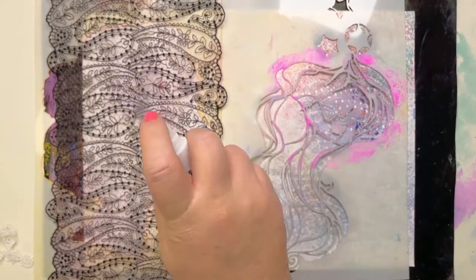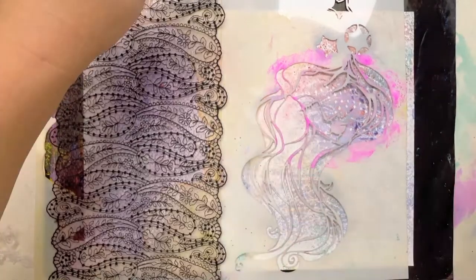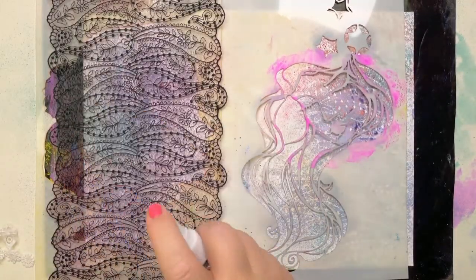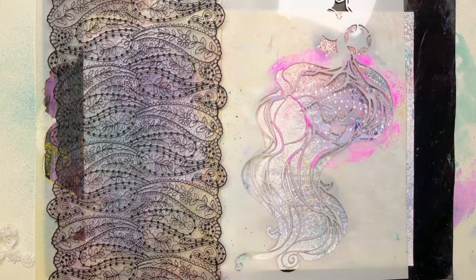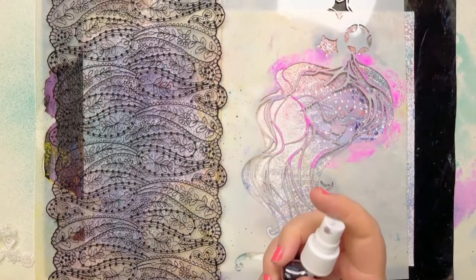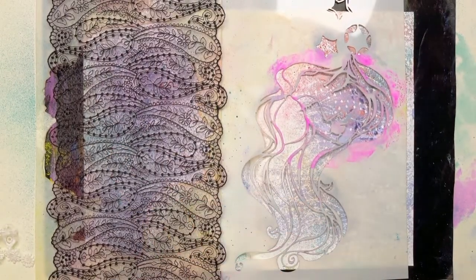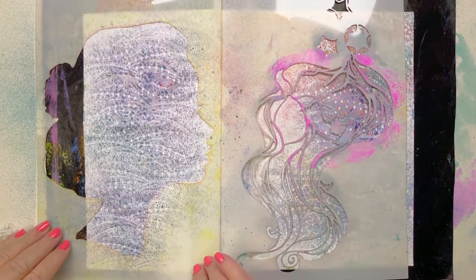I've got Aphrodite in here, which is a lilac with a little blue edge to it. This is Persephone, which is a beautiful light blue — it has a little purple edge to it. I'm getting a bit of spill off over there, that's fine. I might pop a bit of purple — this is Dionysus. And let's see what we have — that spray is fabulous!